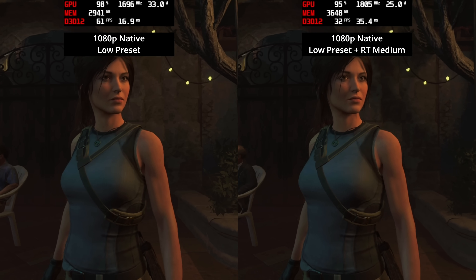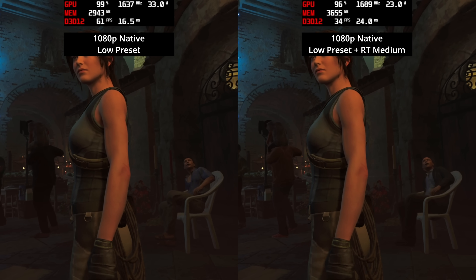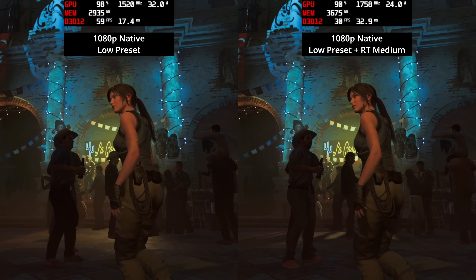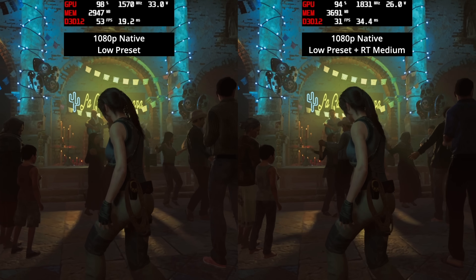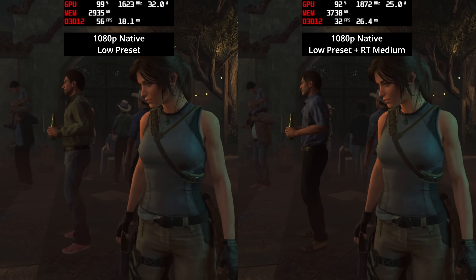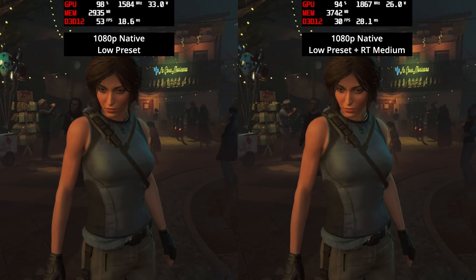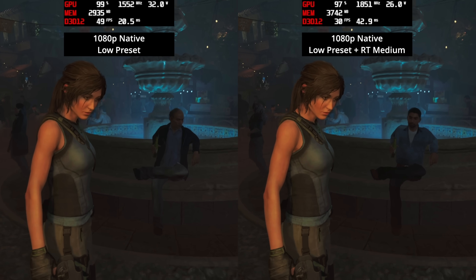Just for fun, I also enabled ray trace shadows — running everything on low with ray tracing at medium. Honestly it wasn't as terrible as expected, hovering around 30 fps but without XeSS enabled. I would still not recommend this at all as it's a big waste of GPU resources, but it's interesting data worth covering quickly.